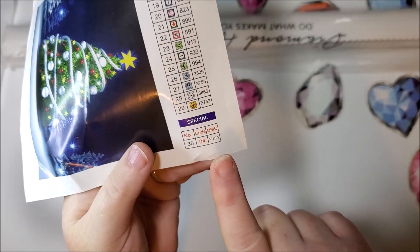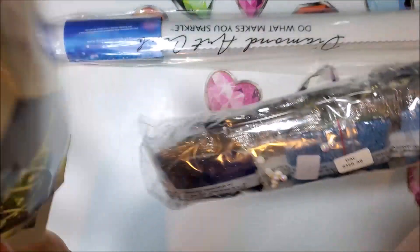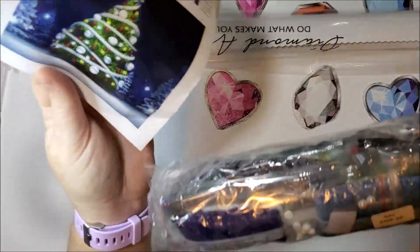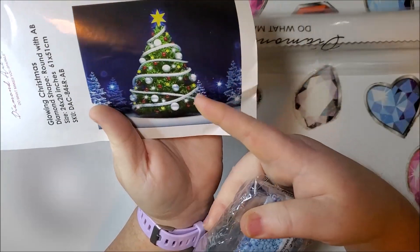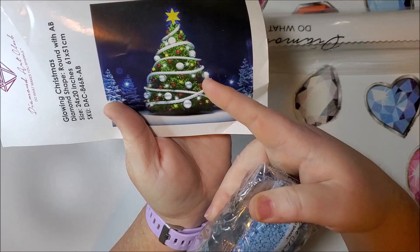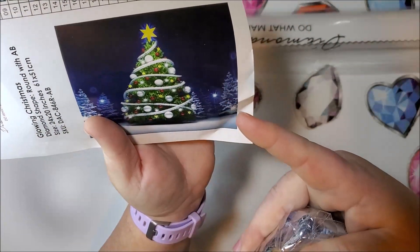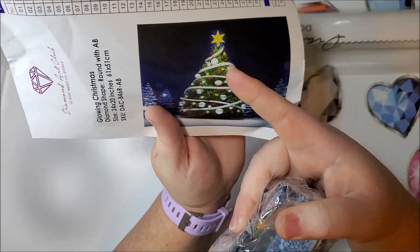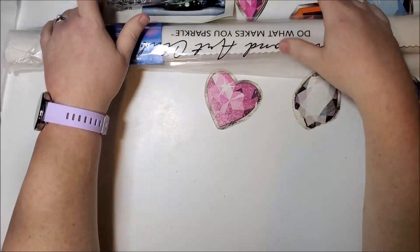Y104 is the special shape. From peeking, it looks like there's only a few of them, and it's probably going to be the pearls — the ornaments on the Christmas tree. What I'm wondering is if the glow in the dark is going to be the star — all of the stars, or just the one on top. So we're going to look at that now and see.